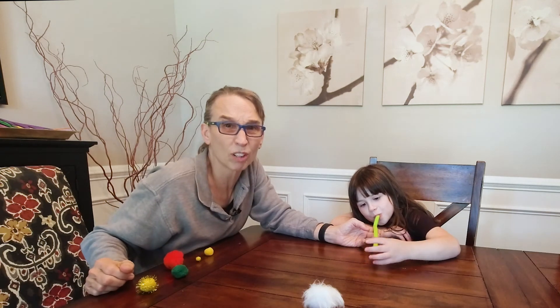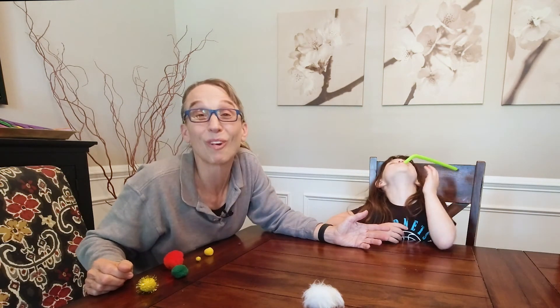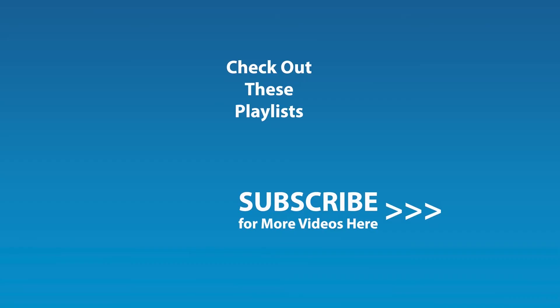This is a fun way to work on breathing activities. I hope this is helpful for you and we'll look forward to seeing you next time. Thanks a lot, bye-bye! If you liked this video and would like to be notified by email when the next video comes out, click the subscribe button and click the golden bell icon to ensure notifications are enabled on your account.